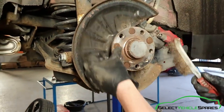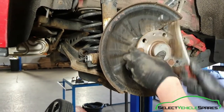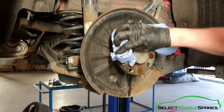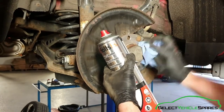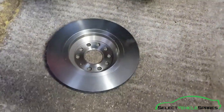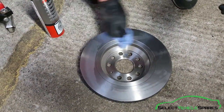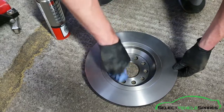Now we're going to fit the disc. First of all just clean this surface up with a wire brush to make sure there's no debris that's going to get trapped between the disc, then give it a quick clean with some brake cleaner. Also clean up the back of the new disc — sometimes they come with a waxy coating on them — and make sure there's no dirt or grit on the inside surface where it meets the hub.